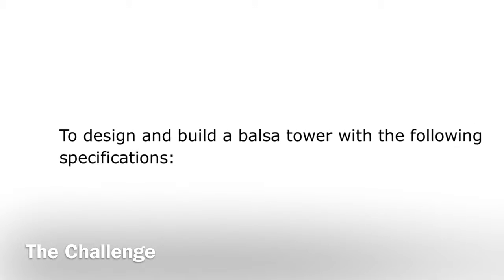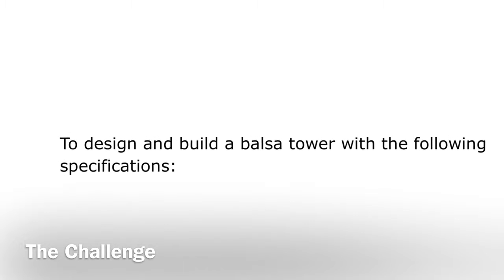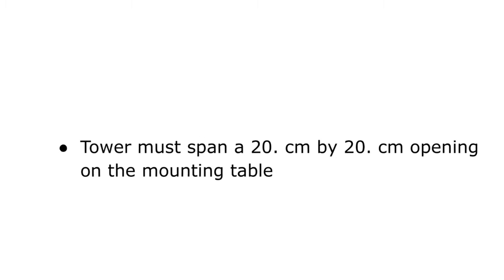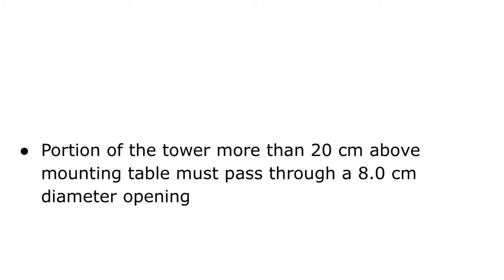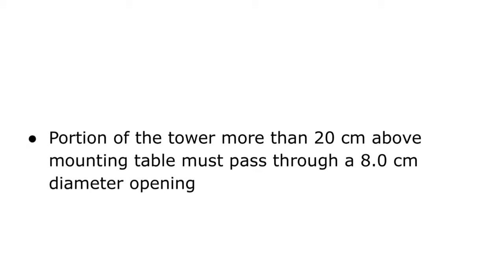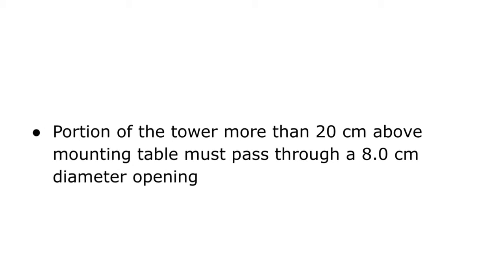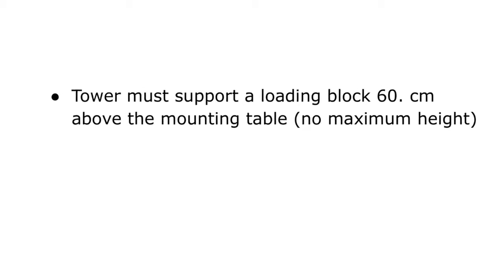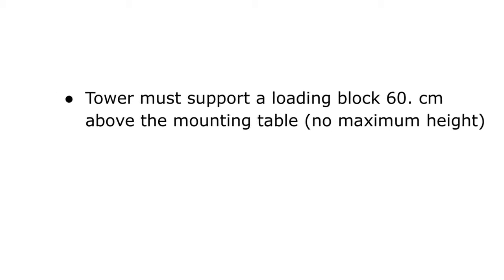Our challenge was to design and build a balsa tower with the following specifications. The tower must span a 20 by 20 centimeter opening on the mounting table. The portion of the tower more than 20 centimeters above the mounting table must pass through an 8 centimeter diameter opening. Finally, the tower must support a loading block 60 centimeters above the mounting table.